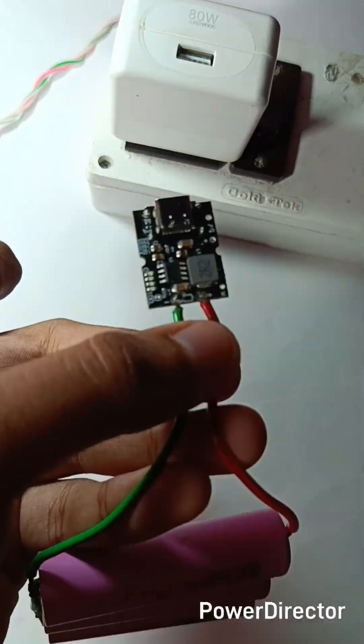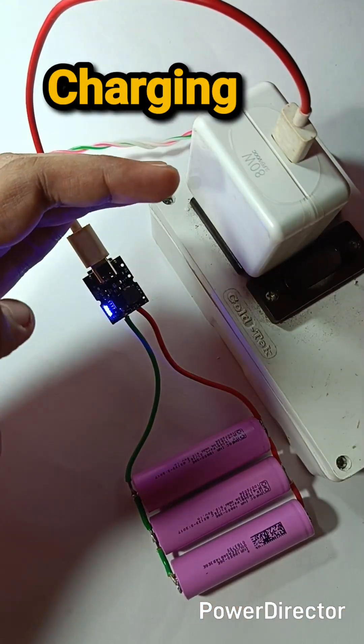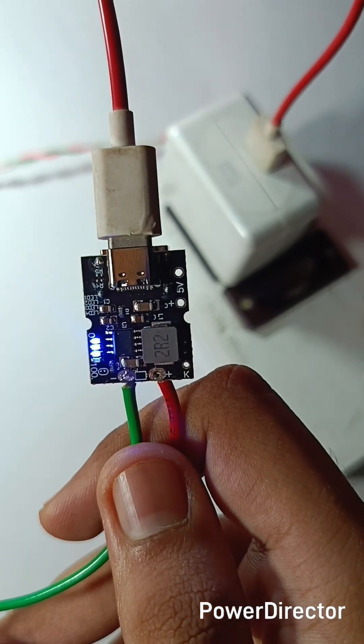Here I used three 2600 mAh batteries in parallel. You can attach up to a 4.2 volt 20,000 mAh battery. The four LEDs also indicate charging.